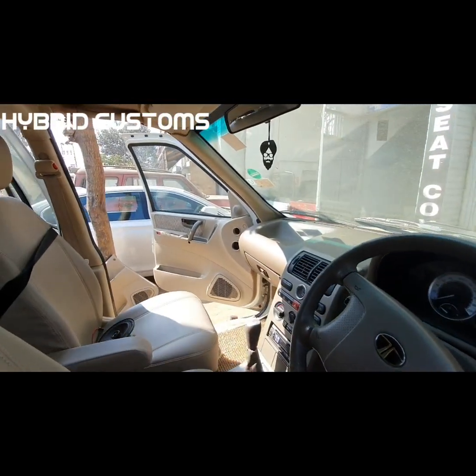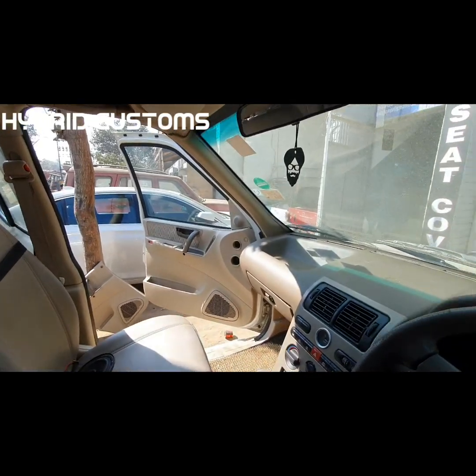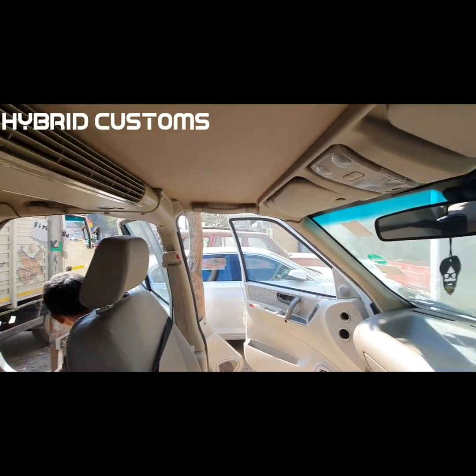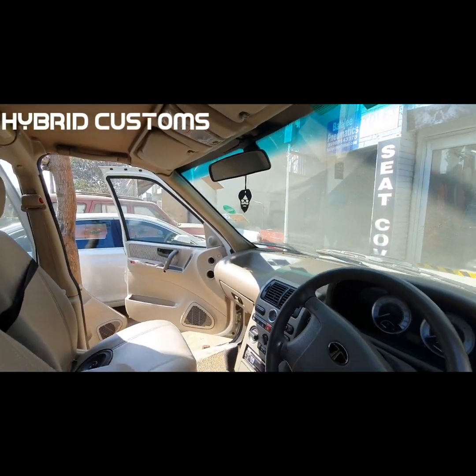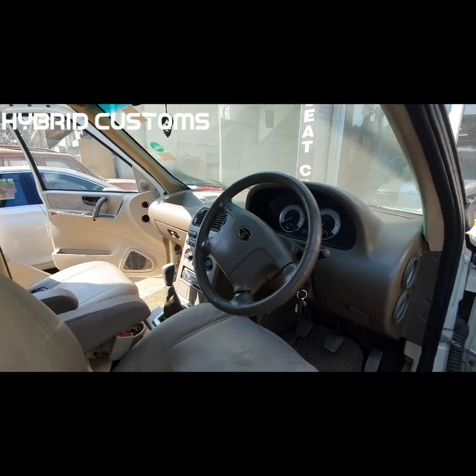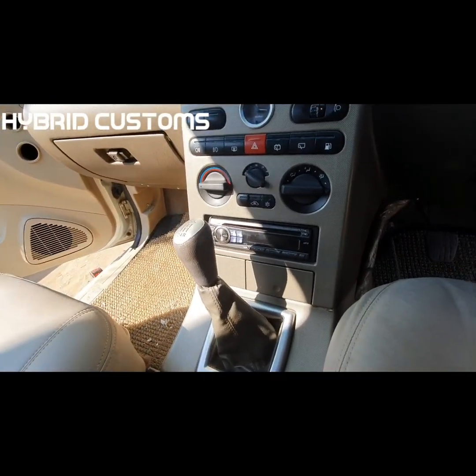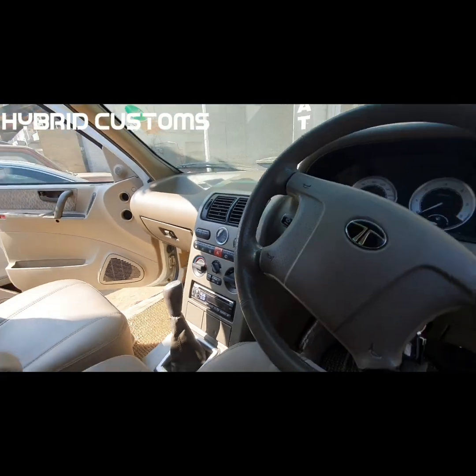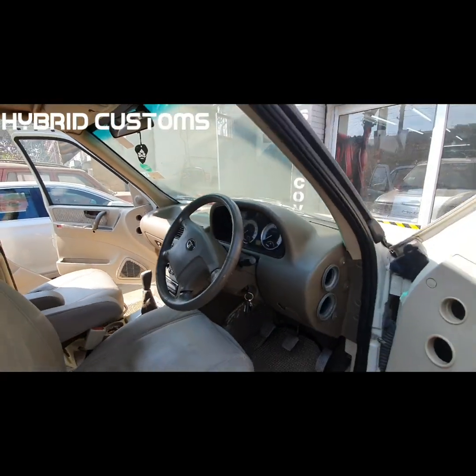We have to open it all. There is a dashboard, roof, roof liner, seats — everything will come out. It is about 7-8 days of work. This is the stock interior — a dashboard with beige interior. We are going to upgrade it.